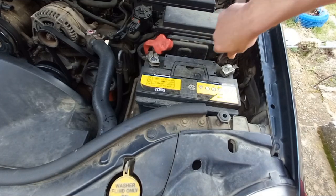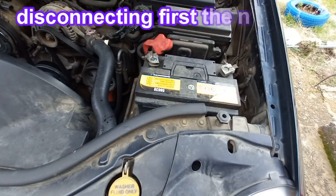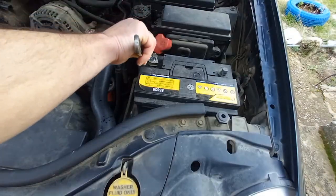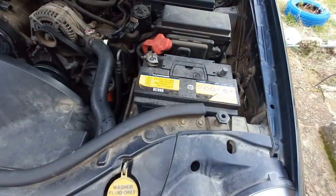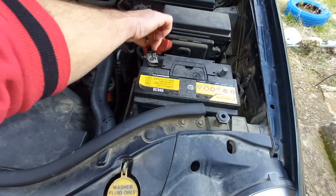I will try to recharge the battery and then perform a parasitic draw test. This battery was working normally before without any weak symptoms, so I suspect there's a parasitic drain.